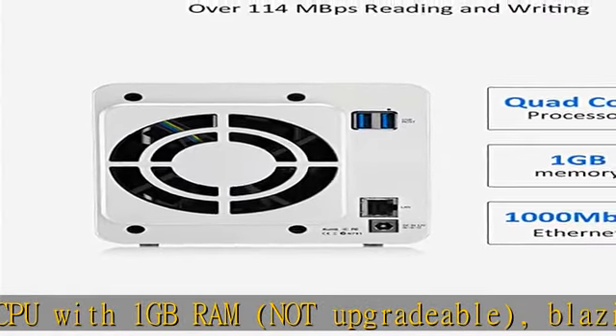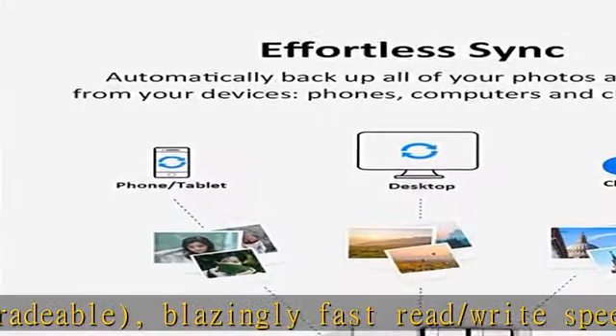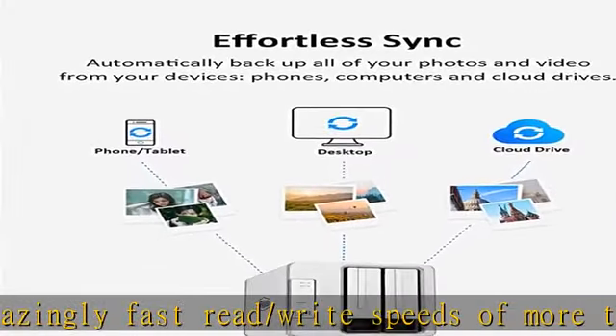Supports SMB and Plex media servers, which keep your videos, music, and photos — personal media — beautifully organized, always ready for on-demand streaming to your PC, mobile device, smart TV, or games console.